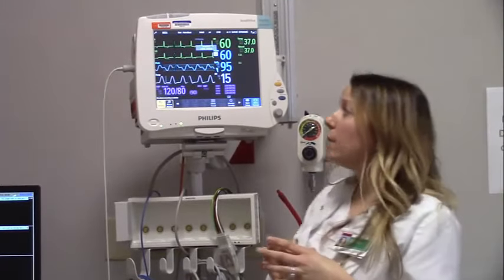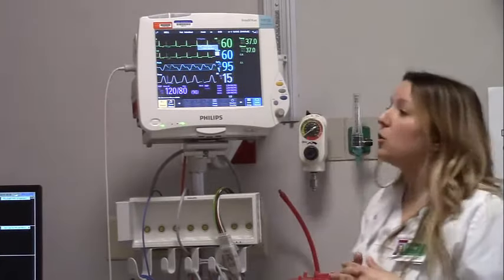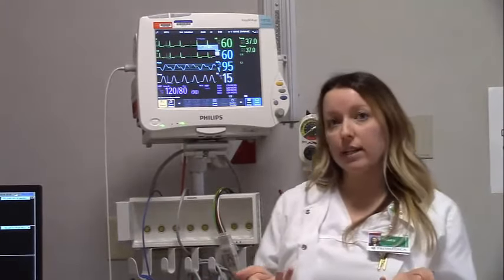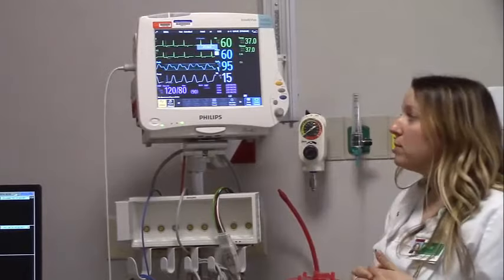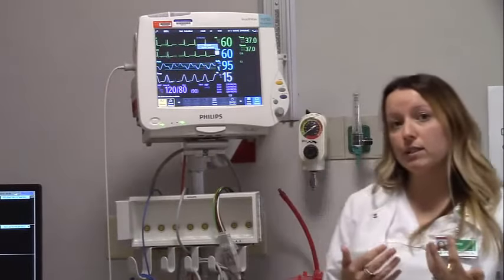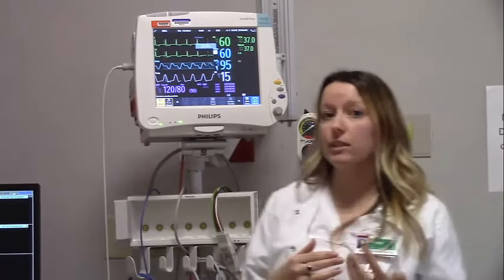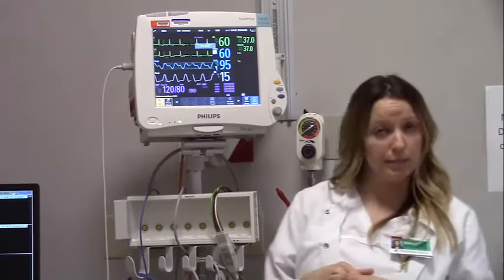Some normals for you: heart rate should be between 60 and 100; respirations should be between 12 and 20; SpO2 should be anywhere between 92% and 100%; blood pressure should be around 120 over 80; and temperature should be around 98.6°F or 37.4°C. These should all be on your reportable conditions page.